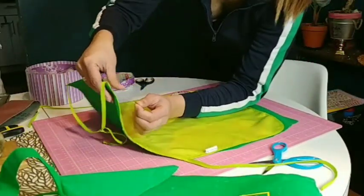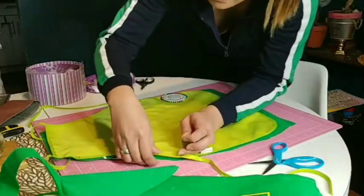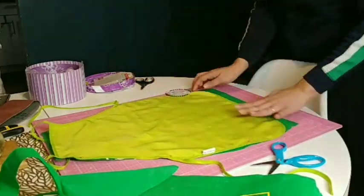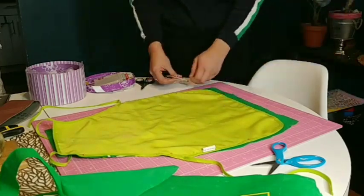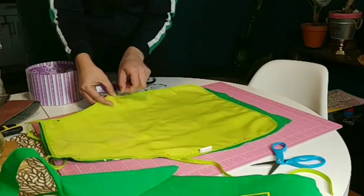Third step, you need to ensure the area of the apron you would like to sew or glue by putting them together and use the sewing pins for it. And that way, you can cut out all the excess amount of the reusable bag that you cut out a while ago.